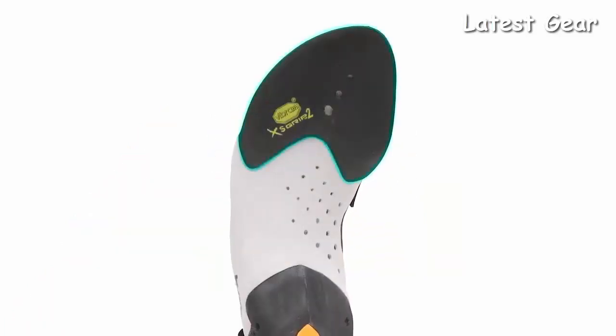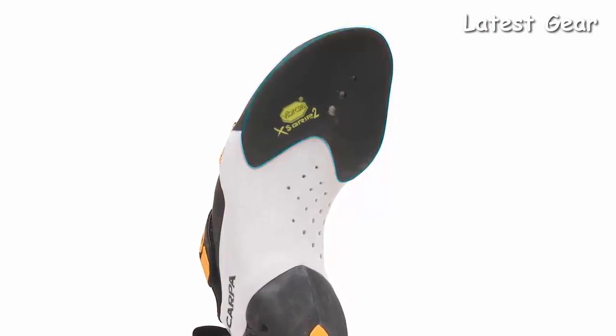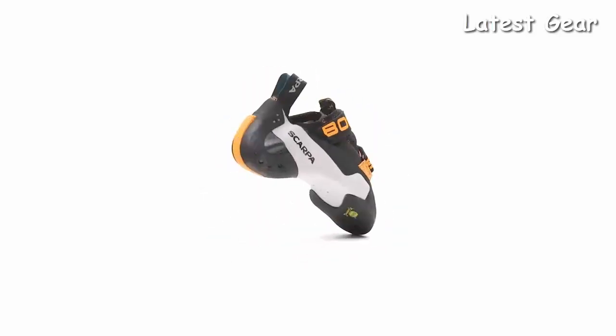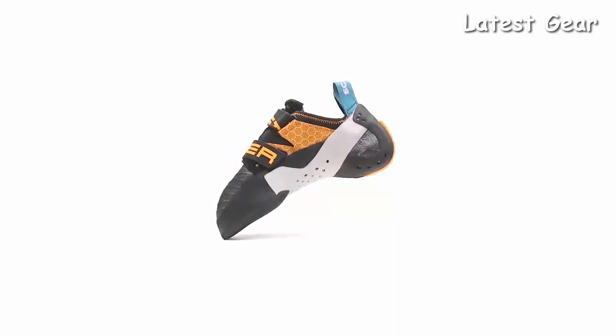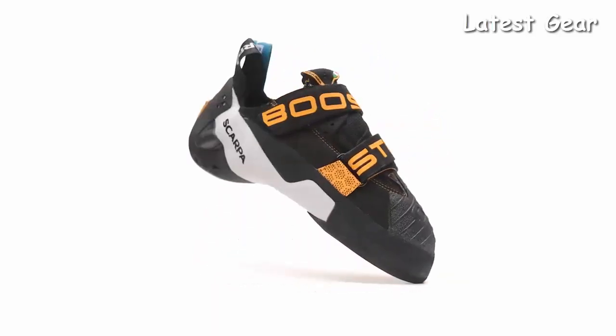Vibram XS Grip II rubber is used for the best sensitivity, friction, and flex under the foot. The specially shaped rubber pad works with the midsole and tension system to provide optimum foot flex, while still providing contact surface under the toes and ball of the foot. Handmade in Italy, the Booster is a cutting-edge climbing shoe with state-of-the-art technology.